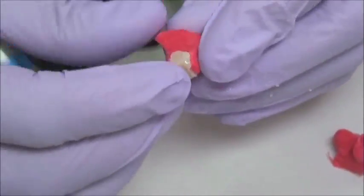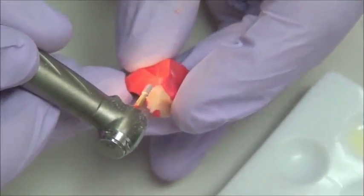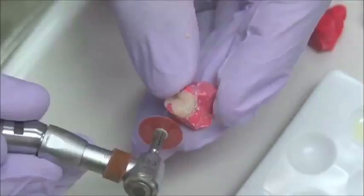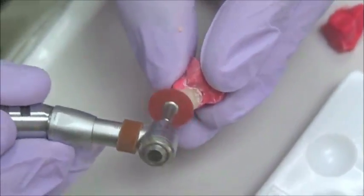It's your choice. And with that benefit of having a clear view of the margins, we can trim it and polish using some discs. That restoration is going to be almost a lab quality restoration.